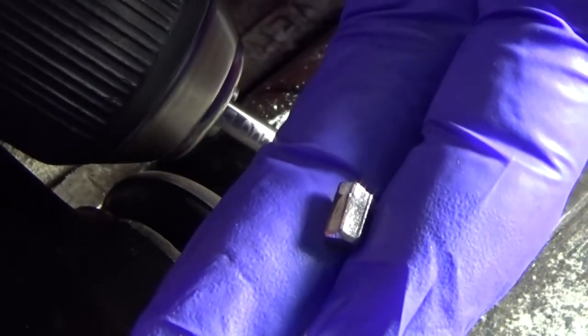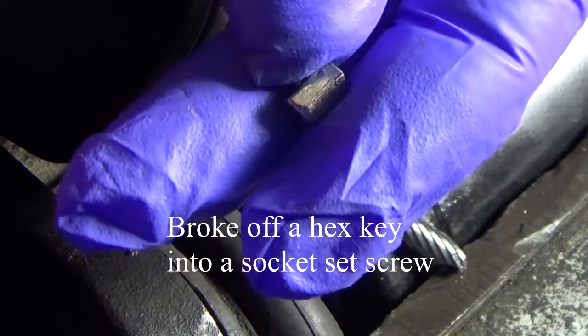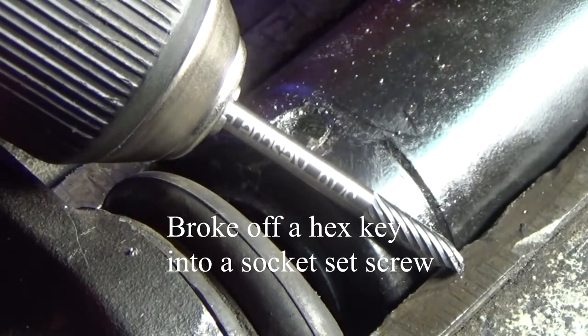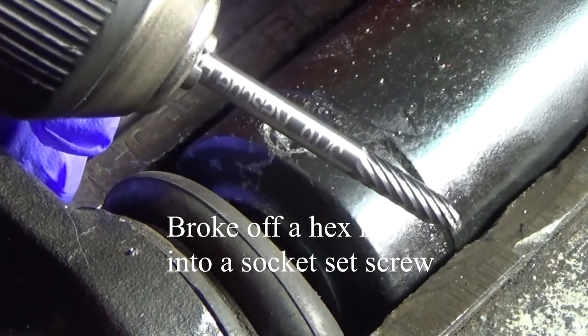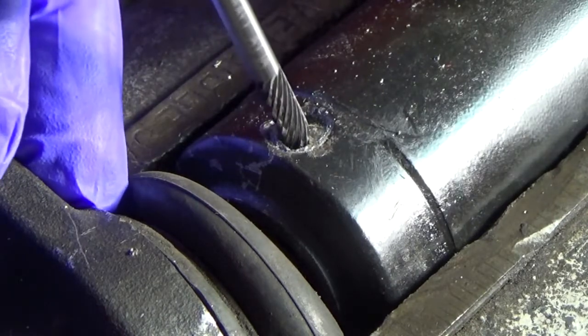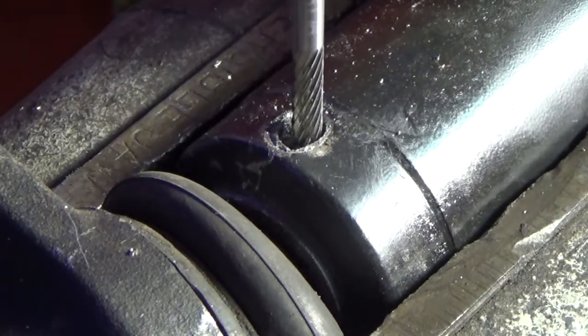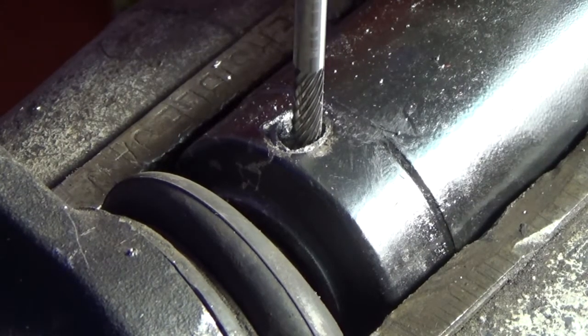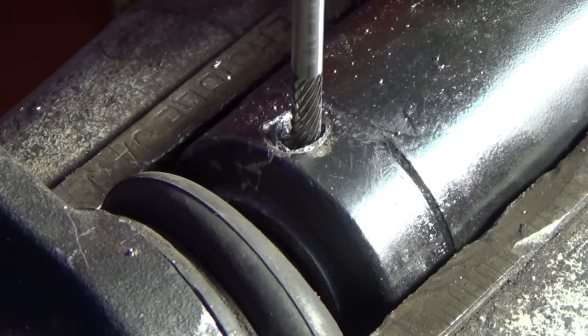I got myself in a little bit of a bind. I broke off several tools into this set screw, and so now I'm gonna try this rescue bit to drill it out. I started with the carbide drill bits but they weren't getting me anywhere — I'd have to sharpen them all the time — so I'm gonna give this rescue bit a try and see if I can get it out.